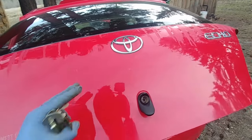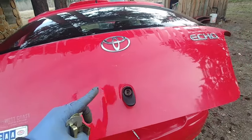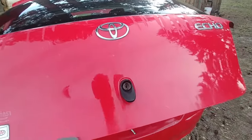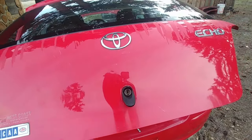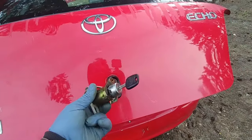Toyota Echo hatchback — today is the second episode. If you didn't watch the first one on how to open a hatch door on your Toyota Echo hatchback, go and watch it — I will put a link up there.